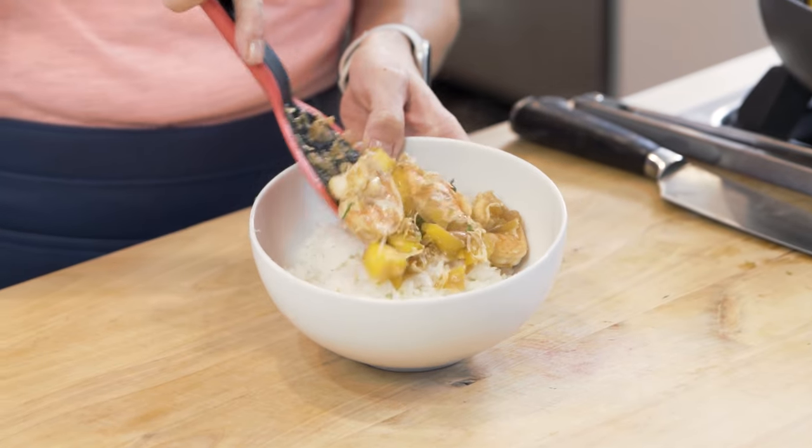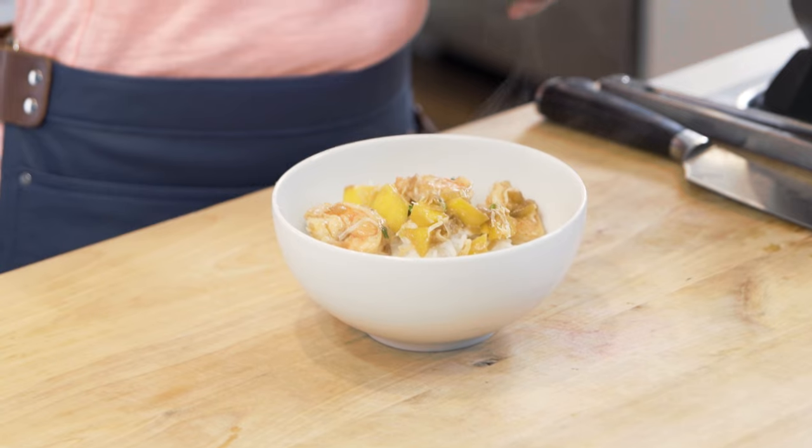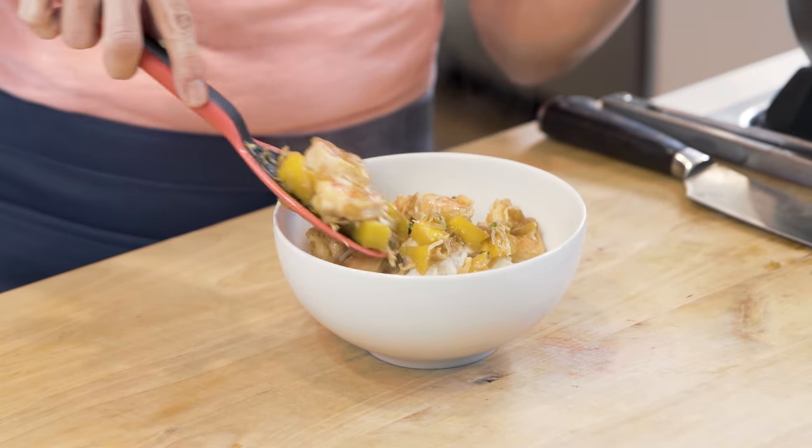I'm gonna serve this stir fry right over some rice in a bowl — check it out, it's so delicious. I know you're gonna love this recipe too. Make sure to grab the details to all these dinner ideas right in the description box, and I'll meet you in the kitchen next time.